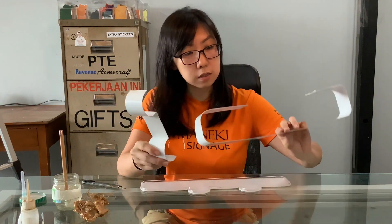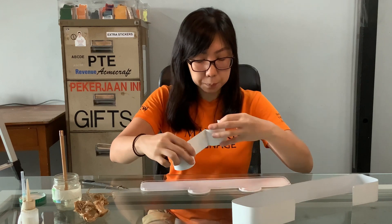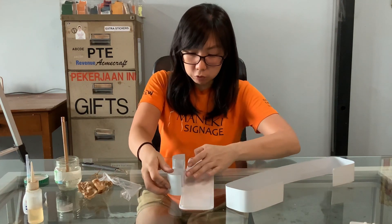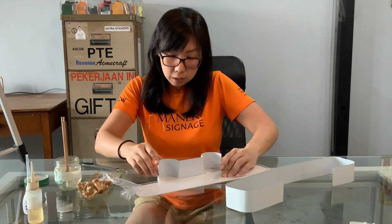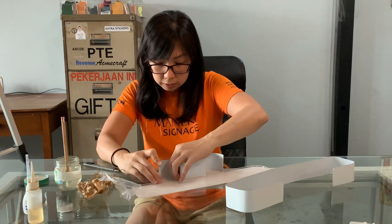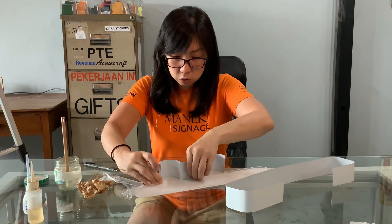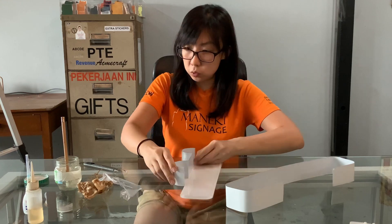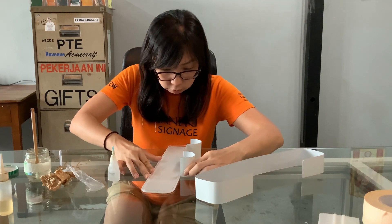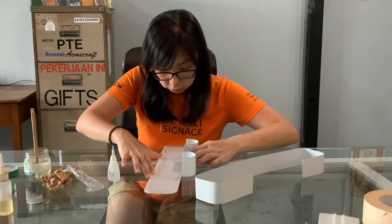These are the sides that we bent from the bending machine which you saw earlier. Now we have to fit this siding around the acrylic. I'm just going to assemble it and glue it down with super glue. Just double check that it fits well before you glue it down.